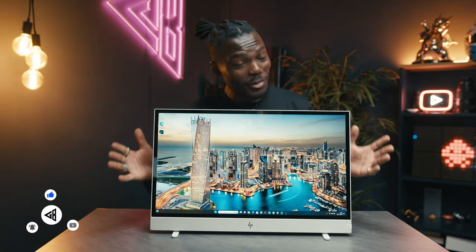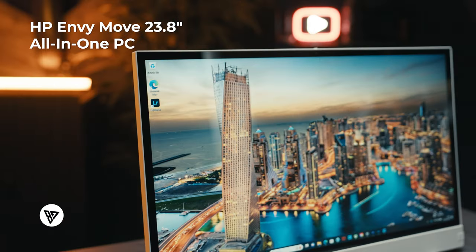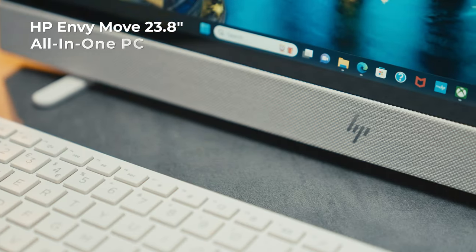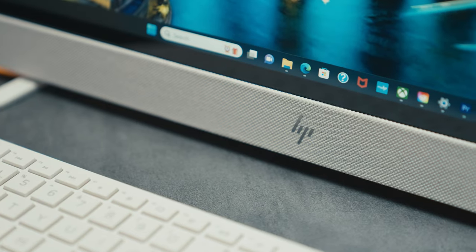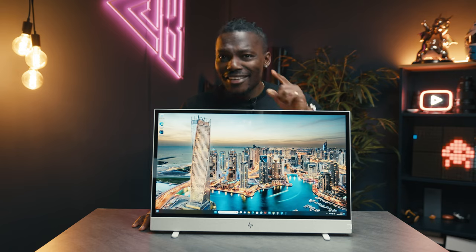This is a unique all-in-one PC — the HP Envy Move desktop all-in-one PC that can be carried anywhere with you to work, play, whatever you want to do without having to plug it in. It's kind of interesting. Let me tell you about it.